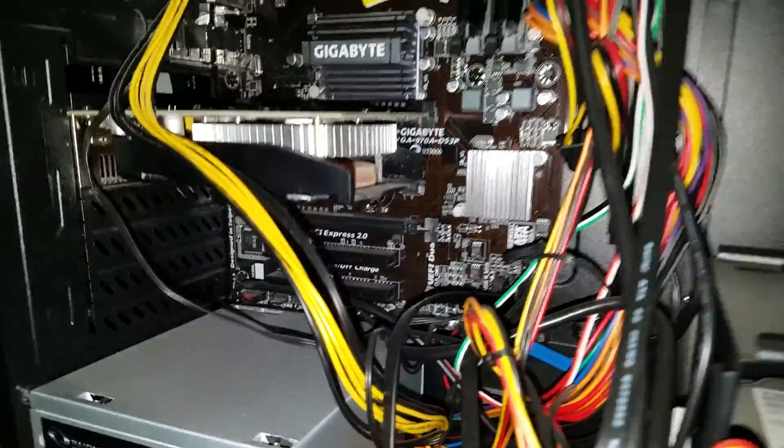Graphics card's getting dusty — oh, that's way dusty. All right, we have the GTX 750 Ti by Zotac.